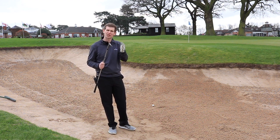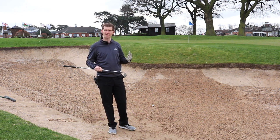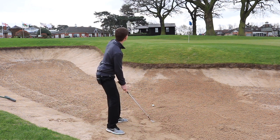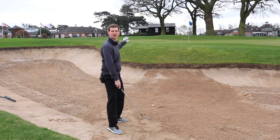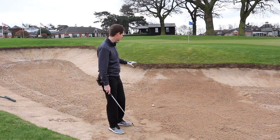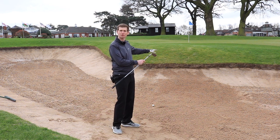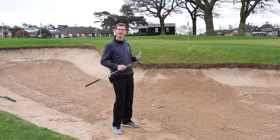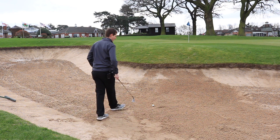Equally, when the club isn't opened up, it doesn't have as much loft. So by opening the face, you introduce more bounce to the club and also more loft. What that helps me do is be quite aggressive in bunkers, because I know the club is pointing very much upwards — I can hit the ball quite hard as it wants to go high rather than forward. And even if I catch it a little heavy, the bounce helps the club continue through the sand and normally gets the ball out anyway.